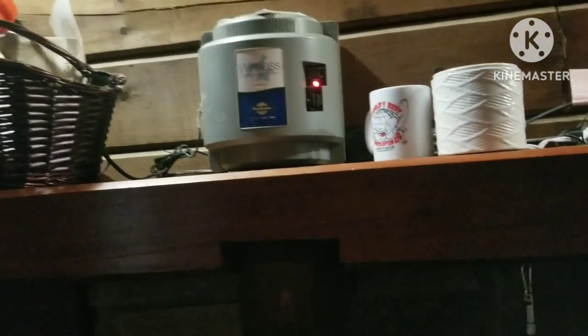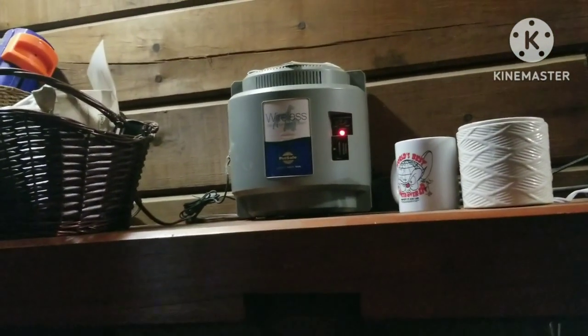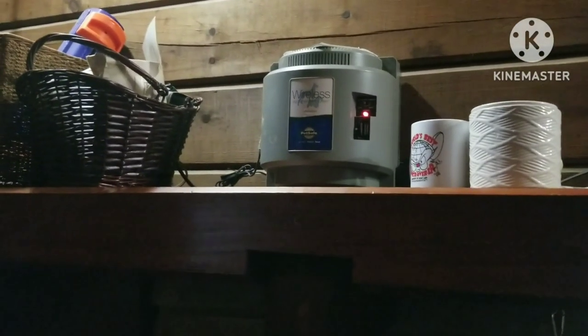I realized yesterday, after thinking about my plant tour as I'm going through plant care here, that I didn't show you all of my plants. So I'm going to show you before I go to work this morning.